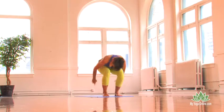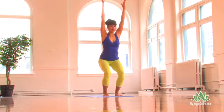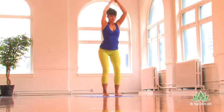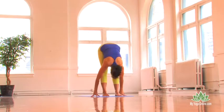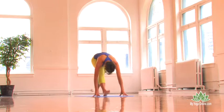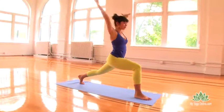Chair pose, bend the knees, drop the hips, arms up. Take an inhale, bow forward. Flat back, inhaling. Left foot steps back. Arms overhead, inhale. Exhale, soften your shoulders.